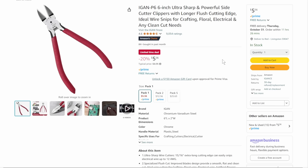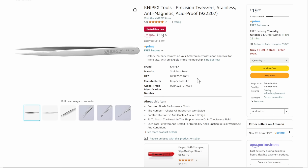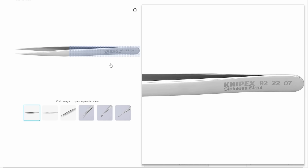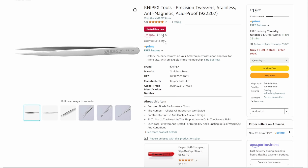We've got the Egan P6 snips — they're back down below $6, 20% off, down to $5.56. Absolutely love those. Then we've got the Knipex tweezers — anti-magnetic, acid-proof stainless steel. Just great little tweezers at $20 for a single set, but they're 33% claimed. If you don't get it, other people will.